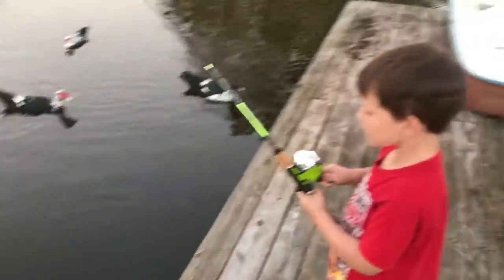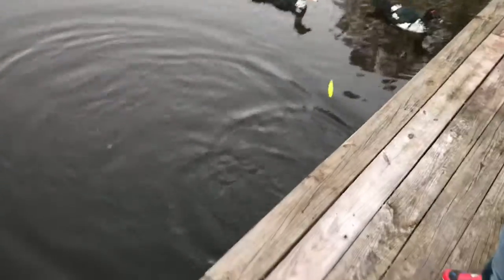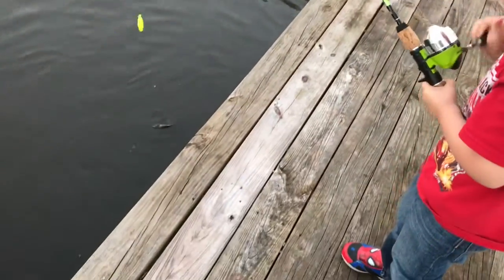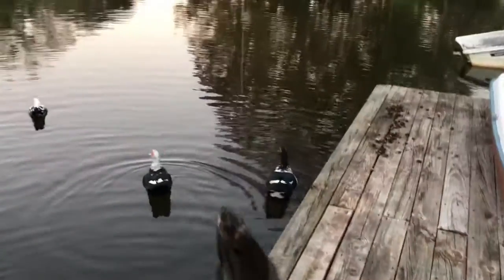All right, we got Timothy hooked up on one — go ahead, reel him in, Bubba. This one is fighting — reel, reel, Bubba, reel! There you go, now pull him up. There you go — boat flip him!